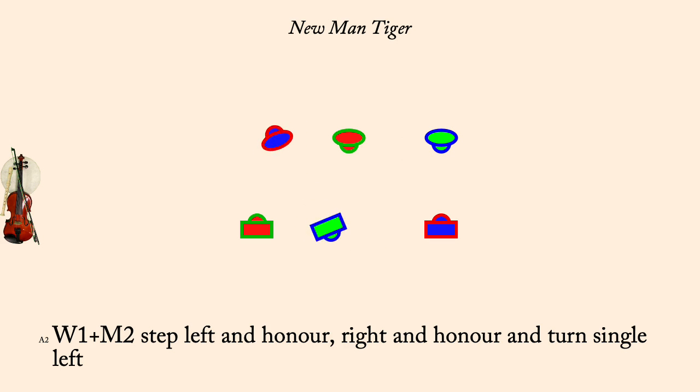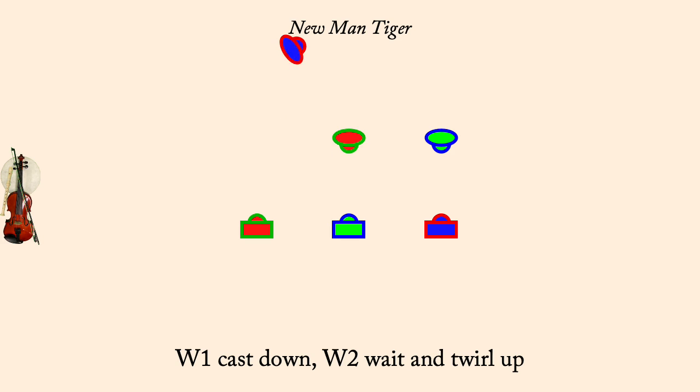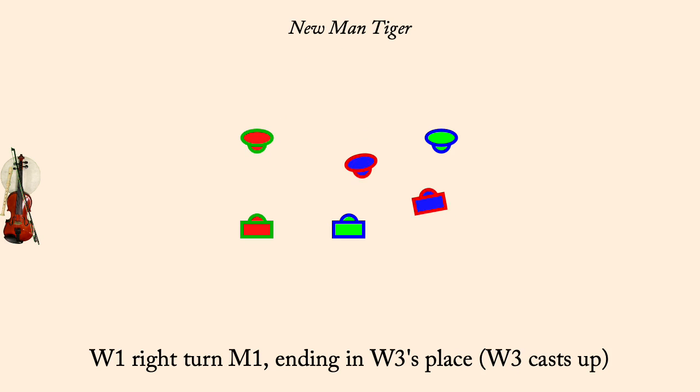Woman 1 cast down, Woman 2 twirl up. Woman 1 right turn, partner, Woman 3 cast up. One's cross, go above.